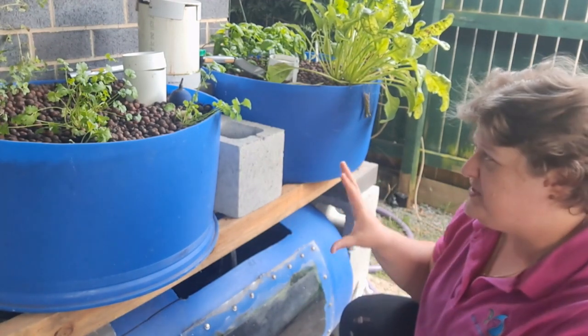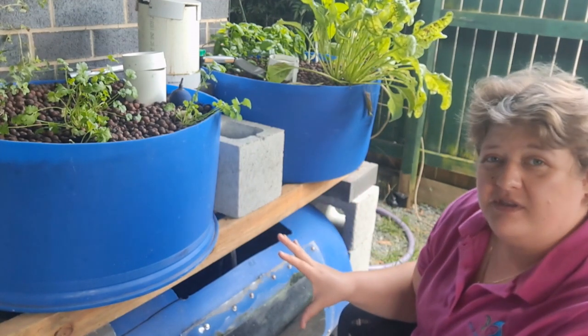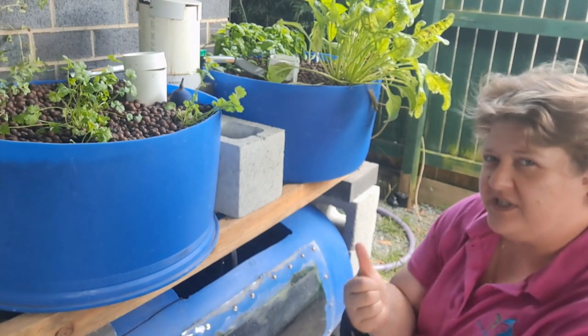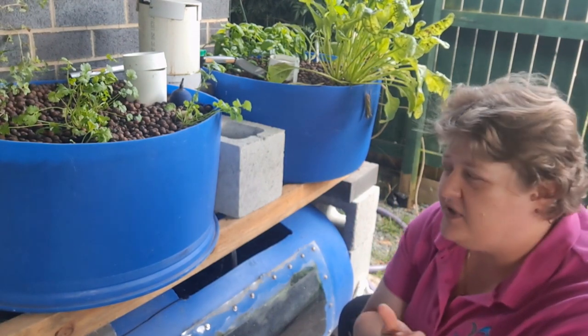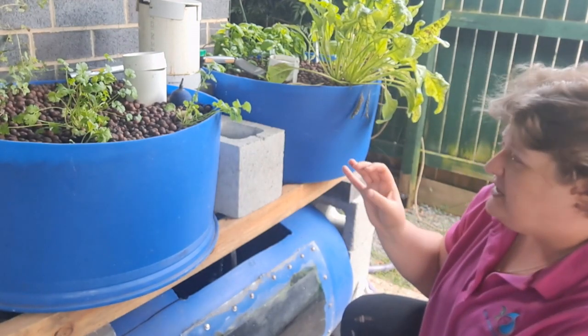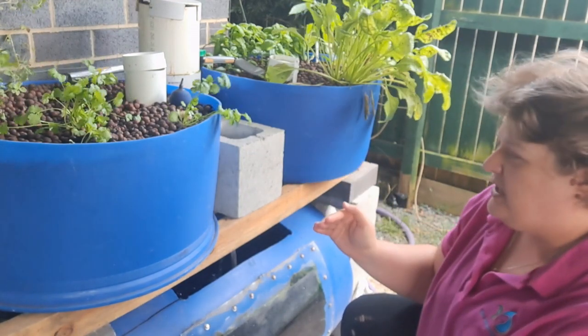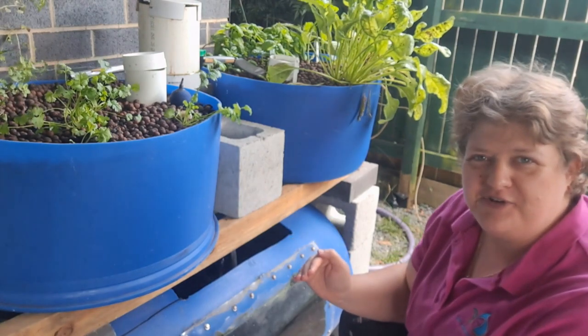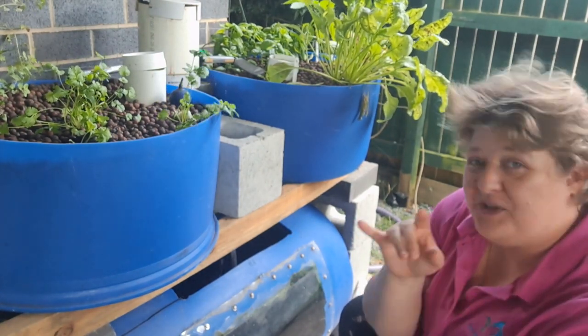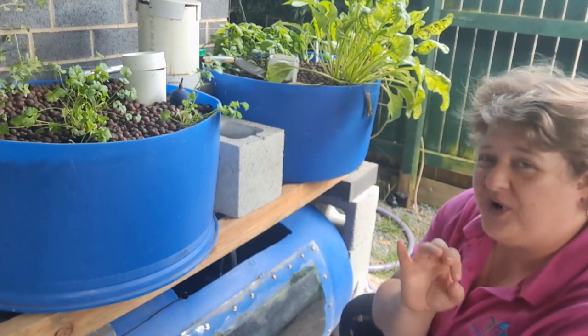The perfect little system to start with — build it, get your confidence going, understand how it works, understand your water quality, understand how to look after fish, understand how many plants you can grow based on the amount of fish waste you've got, which is all about your nitrate — water quality. There are videos on my channel on how to work out your water quality.